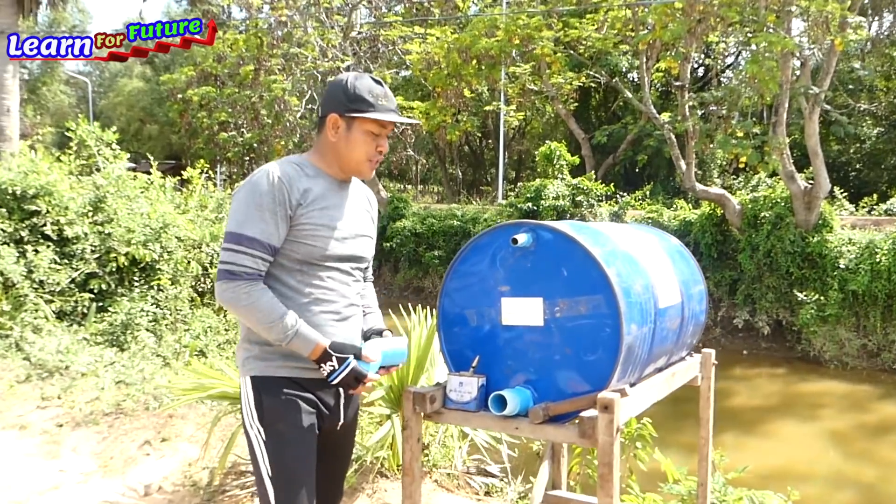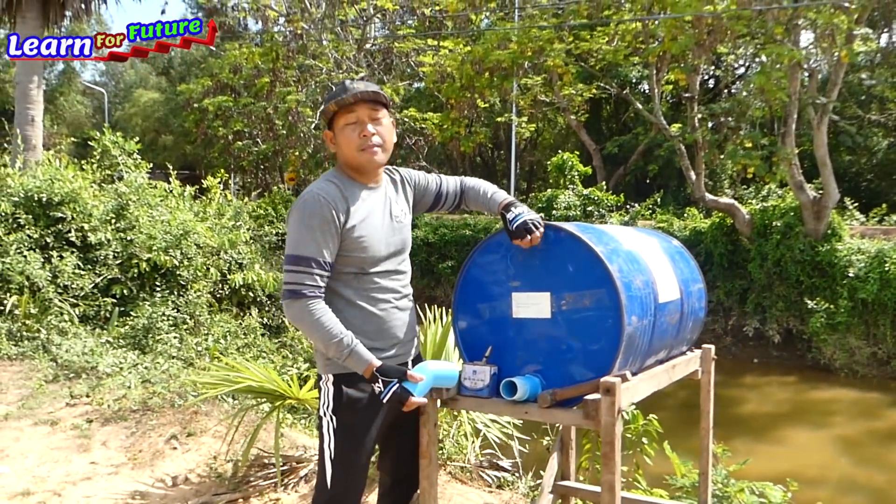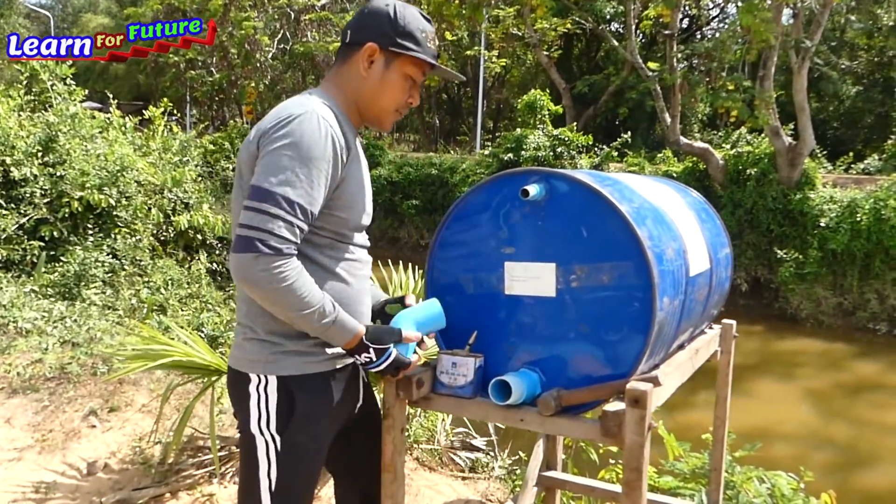Now we start to make the output water pipe. This is 60mm and this will make an air pipe. I'm starting to do this first.